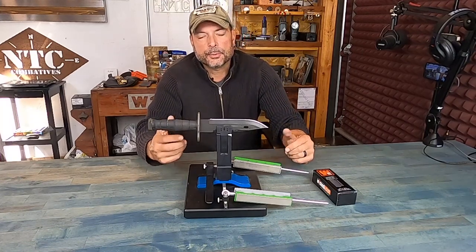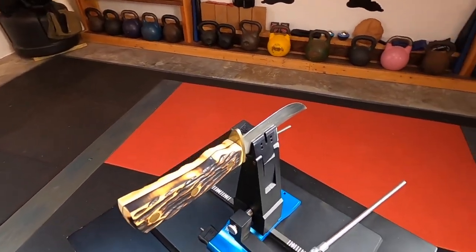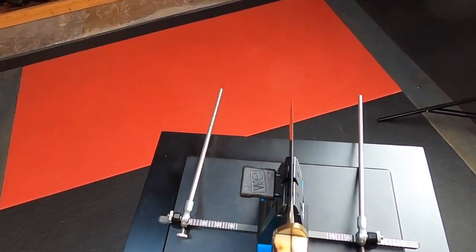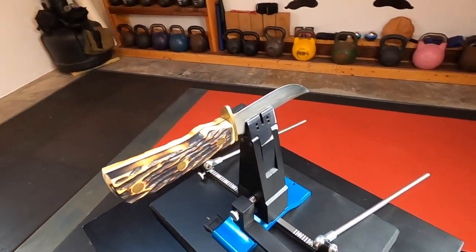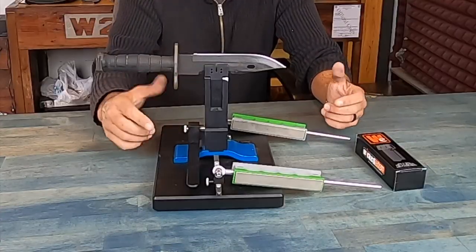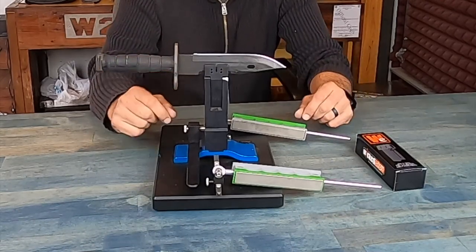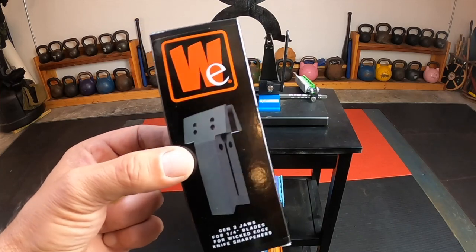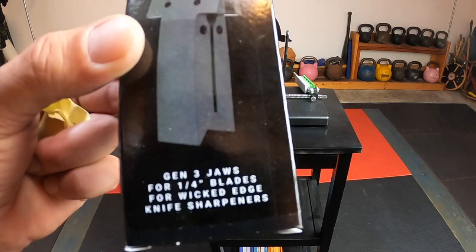As far as the bayonet, I would use a whetstone, put somewhat of an edge on it, and just say, okay, well, that's good to go. A while back, I had reviewed the Wicked Edge sharpening system — it put an amazing edge on many of my blades. But unfortunately, when it came to thicker blades, like quarter-inch blades like this bayonet, my initial Wicked Edge setup basically wasn't handling anything that was a quarter-inch. Luckily, Wicked Edge came out with this Generation 3 quarter-inch blade sharpener jaws.